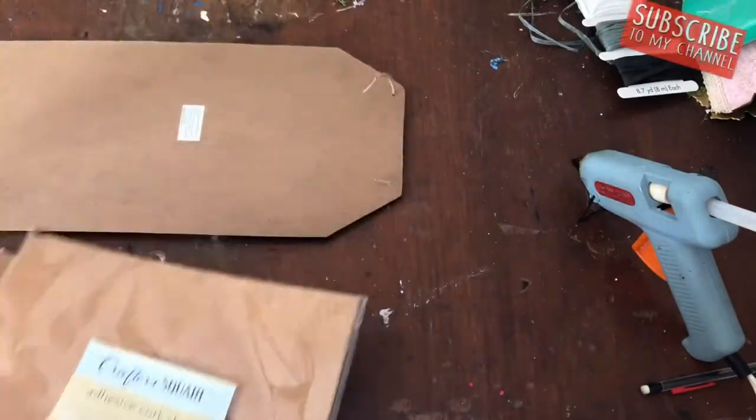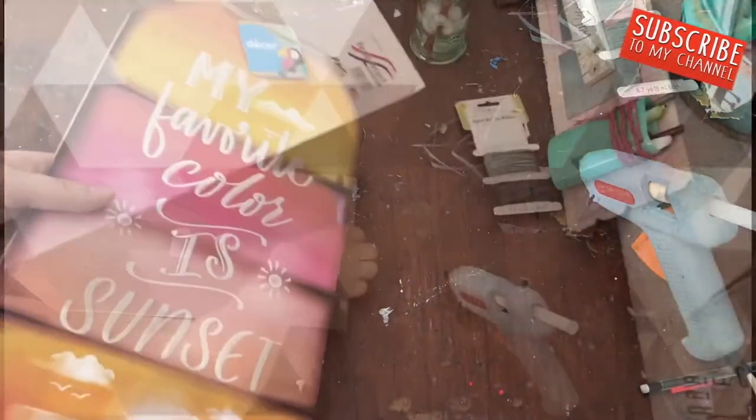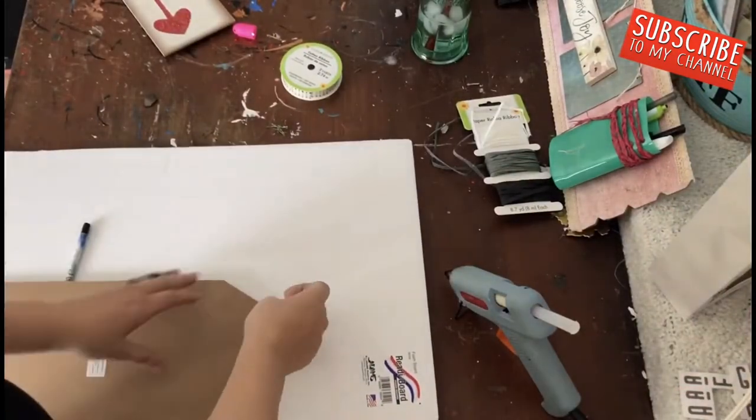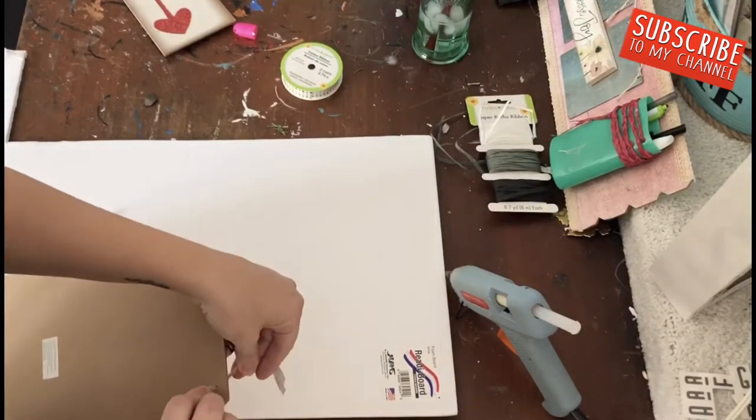Hello, all of my crafty people! Welcome to the Mug Life DIY, this is Julia, and I'm so glad you stopped by my channel today and decided to watch two really fun Dollar Tree recycled DIY crafts.